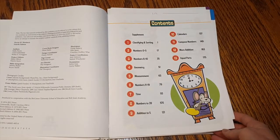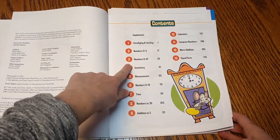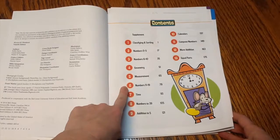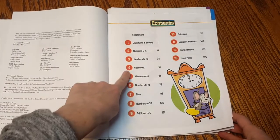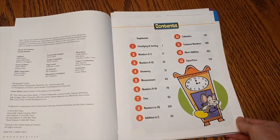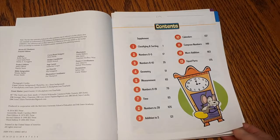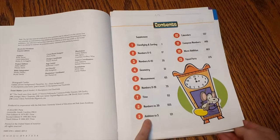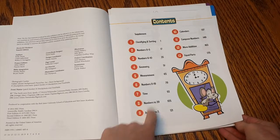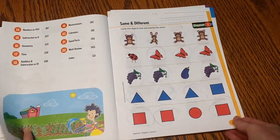Here's the table of contents and you can see that they start with certain things — counting numbers, zero to five, six through ten. But then before they keep going with 11 through 19, they take a break and switch around, do some geometry and measurement before they come back to numbers. So it's a circular spiral way of teaching as well as mastery, because they always come back and add on to what they've done previously. We have addition to five, but now they're going to spiral back and also get more addition and try to master that.